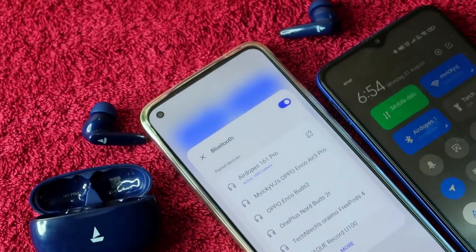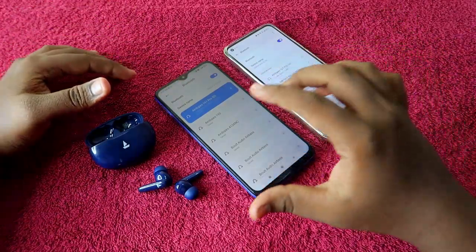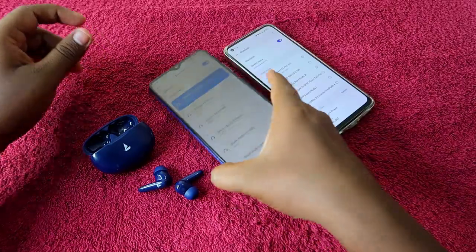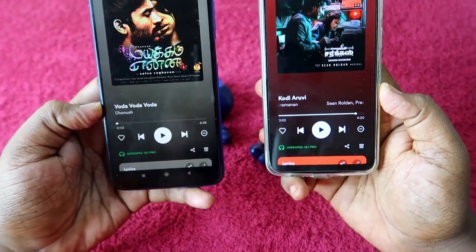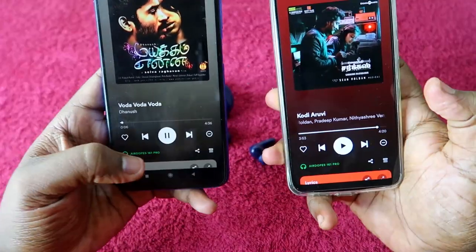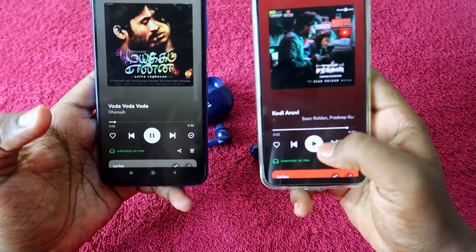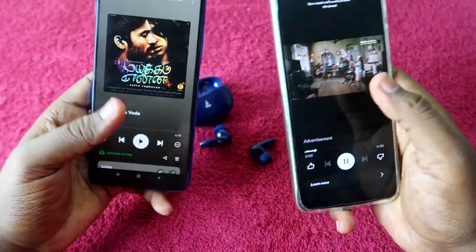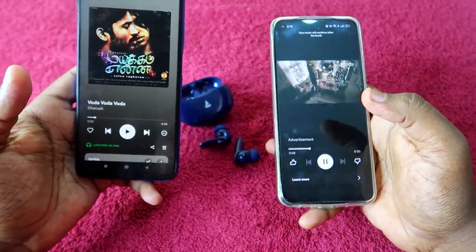Now, how does it actually work? When listening to audio, it works based on whichever device you most recently played audio on. For example, with Spotify open on both devices and the Airdopes 161 Pro connected, if you play audio on the first device you'll hear it through the earbuds. If you then click play on the second device, you'll hear that instead. Whichever device you click play on, that audio comes through the earbuds.